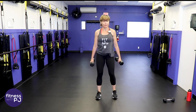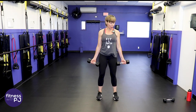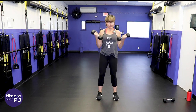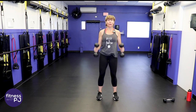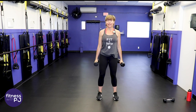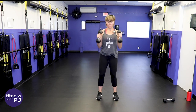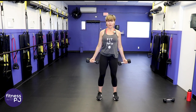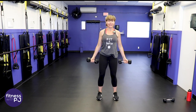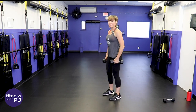Keep these dumbbells — bicep curls. Turn the palms so they're facing forward, curl the hands up to the shoulders, slowly lower. Now turn the palms facing the body — that's what we call a hammer curl — and perform the curl. Two different hand positions: facing forward and then facing you. This way we get both heads of the biceps. No swinging the arm — just use those biceps, not gravity, not momentum. Let's get in that hip hinge for the next move.